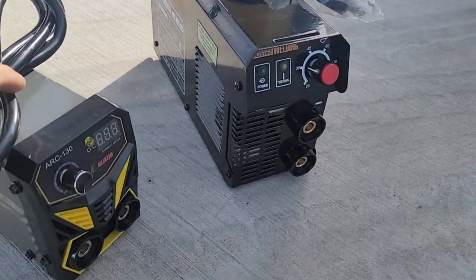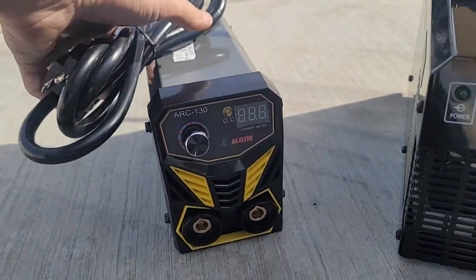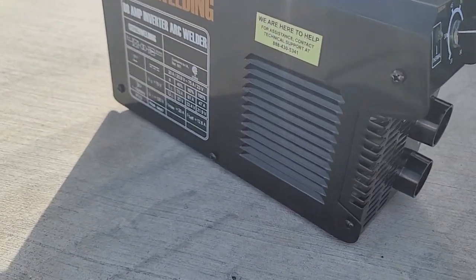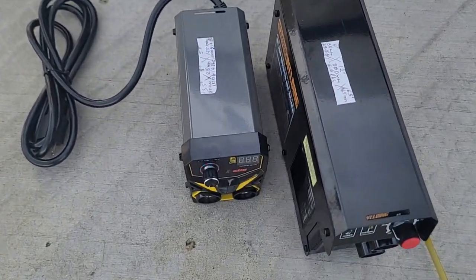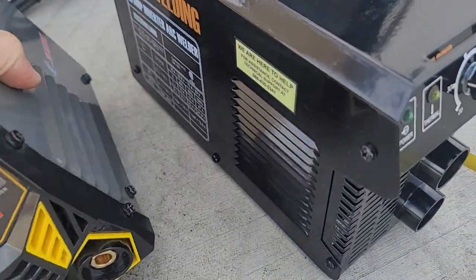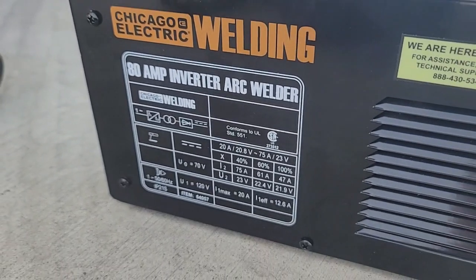This video is about the quasi little welder from Amazon, the ARC 130, compared to the Harbor Freight welder that does 80 amps. Just comparing the sizes — you can see that even though the Amazon welder is a lot smaller in size and weight, it presumably does 130 amps compared to Harbor Freight's 75 to 80. And weight-wise...